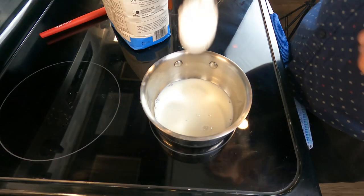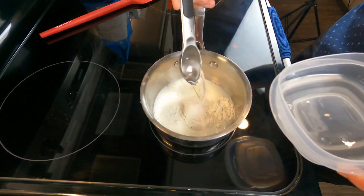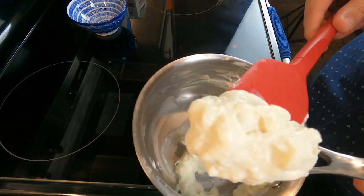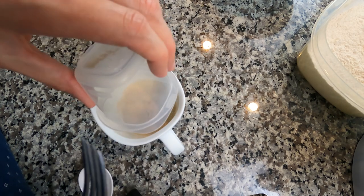We're gonna make a tangzhong that is made with four tablespoons of whole milk, two tablespoons of bread flour, and two tablespoons of water. We're gonna combine that over medium-low heat until it makes the pasty consistency. While that's cooling, we're gonna take our 100°F milk — whole milk preferably — and dissolve our yeast to bloom it.